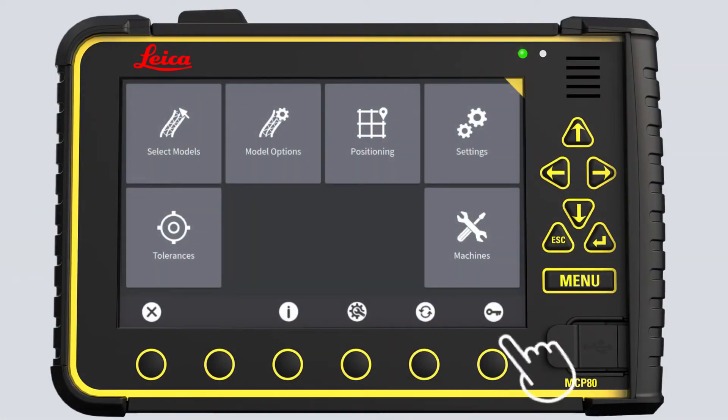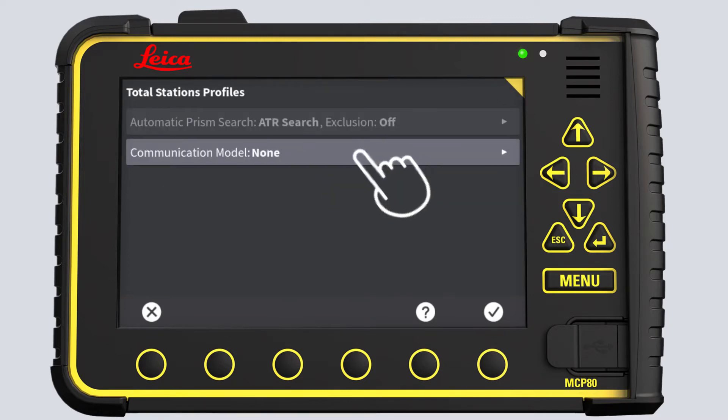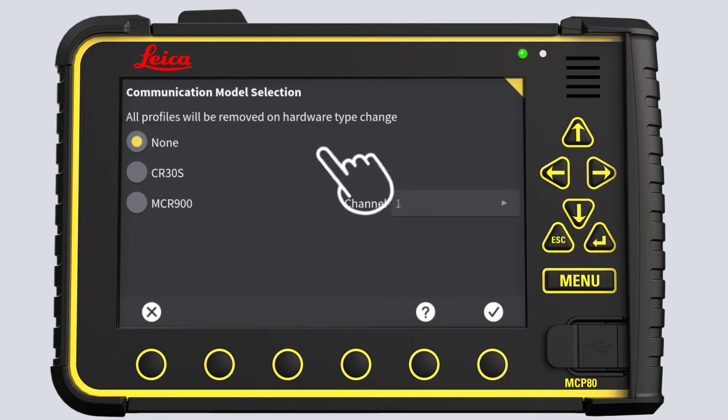Start in the main menu. Press Positioning and open the Total Stations menu. Press Communication Model. For this exercise, select the CR30S modem.